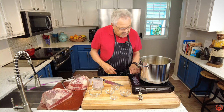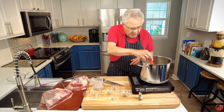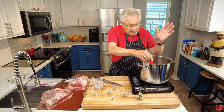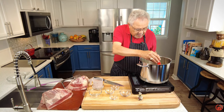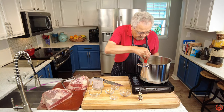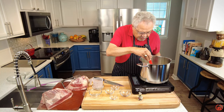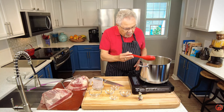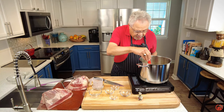Now we're going to let this heat up, and once it heats up and the salt is dissolved I'm going to turn it off. If I didn't, like I said, it would permeate the house and you'd have to escape. All I'm going to do is bring it to a boil, then turn it off.